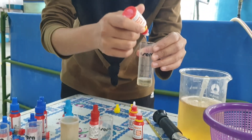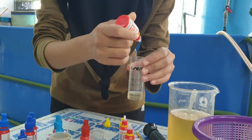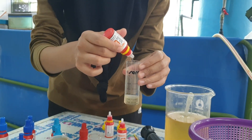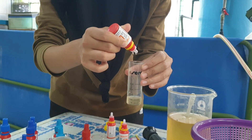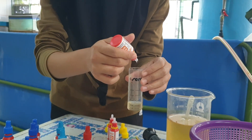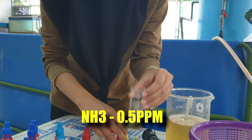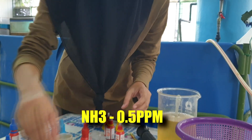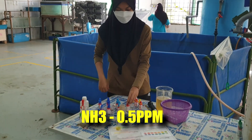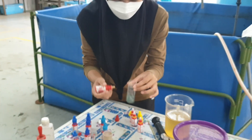For a water quality update — water quality is a very important aspect when culturing shrimp. Today we'll go through a few parameters, and the first one is ammonia. This is a zero water exchange biofloc system and we have not changed the water since the day we stocked the PL. The ammonia reading we have gotten here is 0.5 after letting it accumulate for 5 minutes.